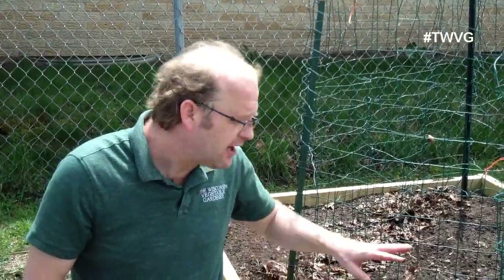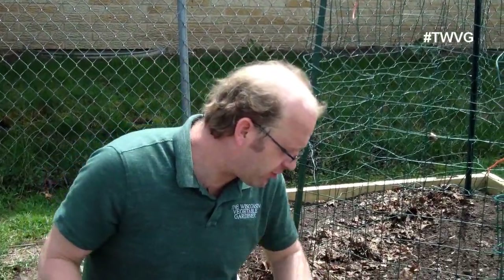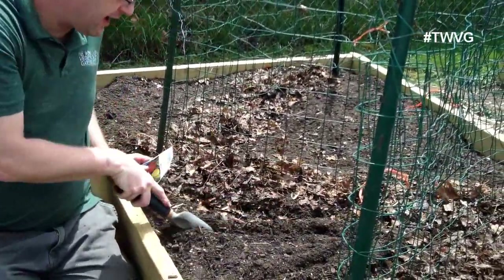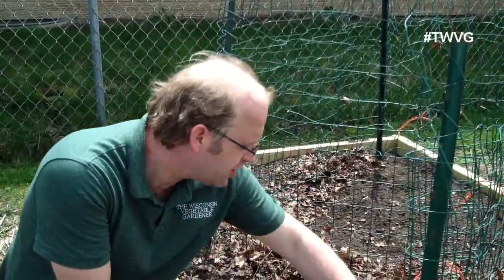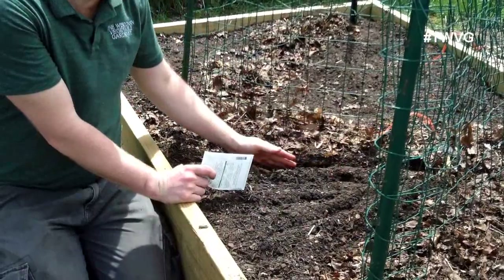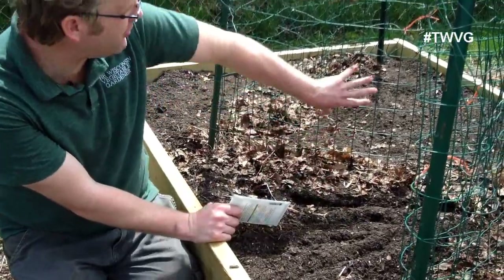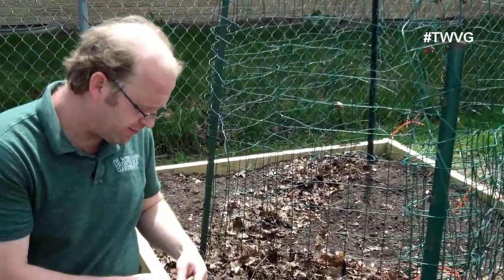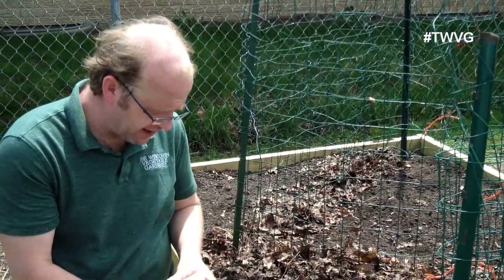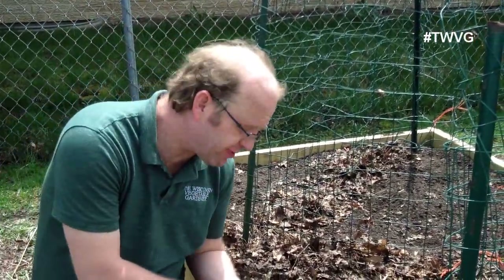We've got a couple of dead areas here and we're not going to let those go vacant. First, we're going to start with this area and get a handful of golden beets in the bed. I left a trench here as a guideline to keep away from — that's where the cucumbers will go later, as the peas reach maturity. With beets, they'll take about 55 days to reach maturity. We will have to thin these beets, but you never can have enough beets.